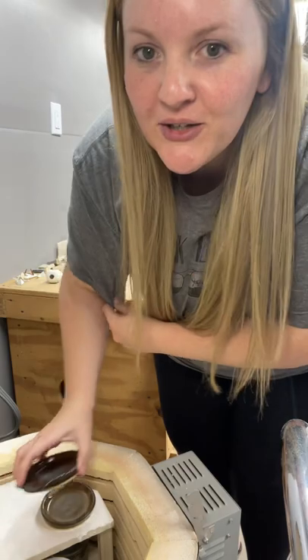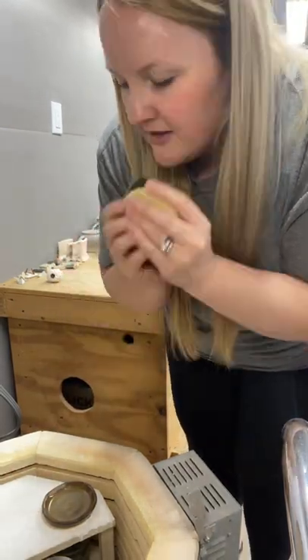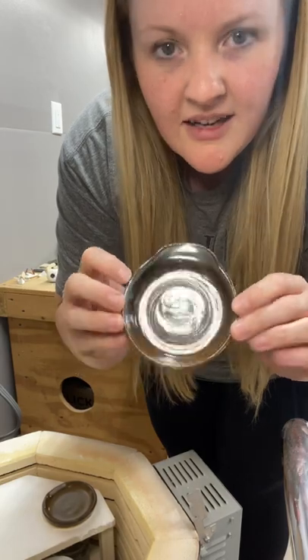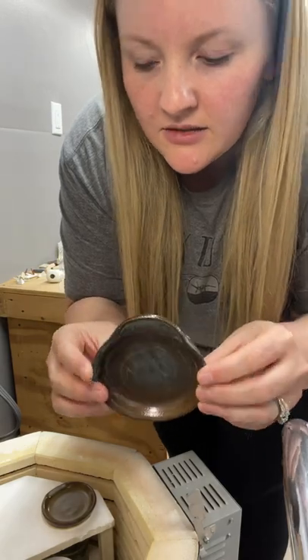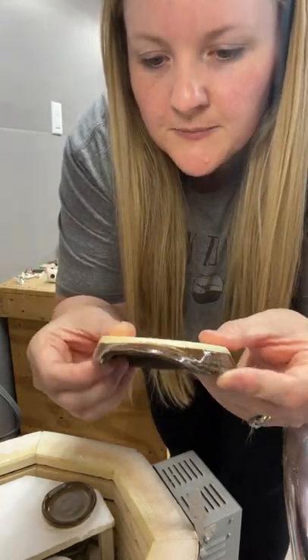I wanted to open it earlier because I've been out here all day. This one is smoke. I just dipped this in smoke. I think I should have dipped it a little bit longer — I did like a one-second dip. I think a three-second dip looks better than the smoke, but it's still pretty.